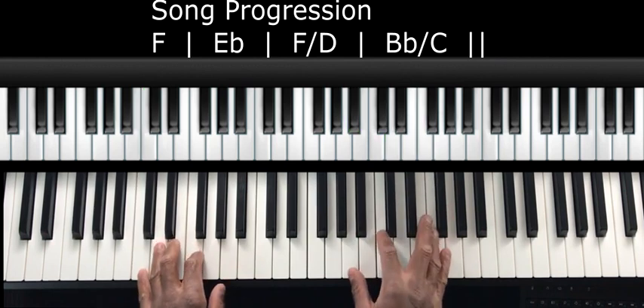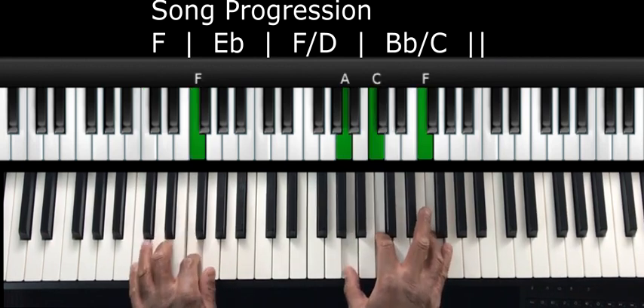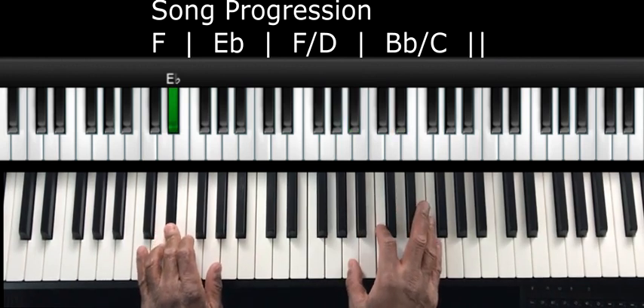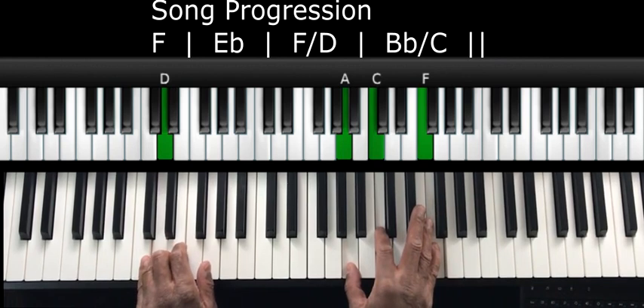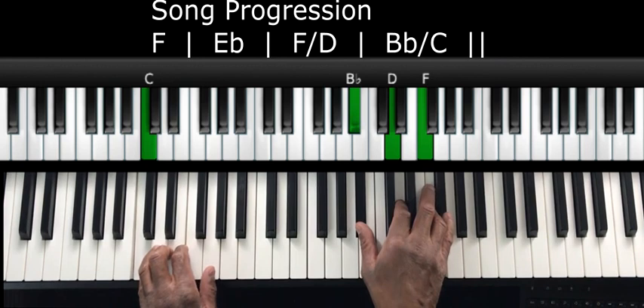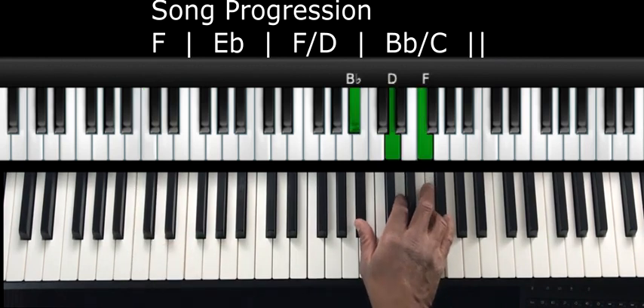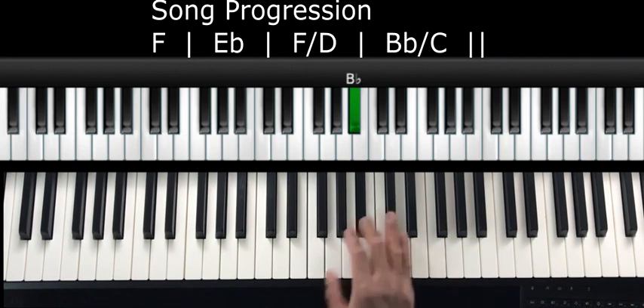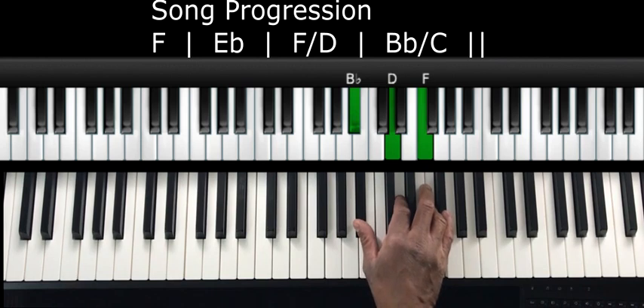So real quick, those chords are: F chord first inversion, E flat chord first inversion, back to F chord first inversion over a D, then B flat chord over C. A note on this B flat chord — in the key of F, B flat starts on the fourth tone, so the B flat chord in the key of F is actually the four chord.